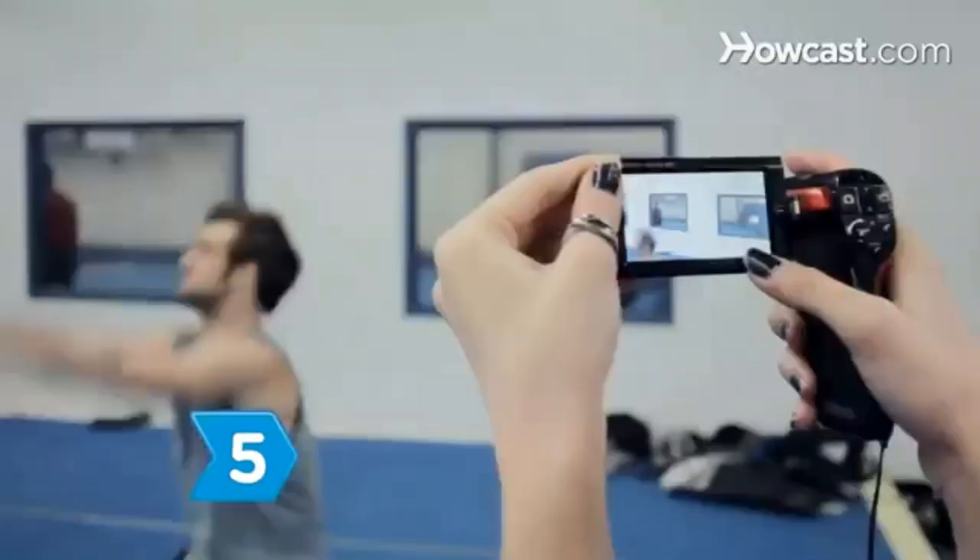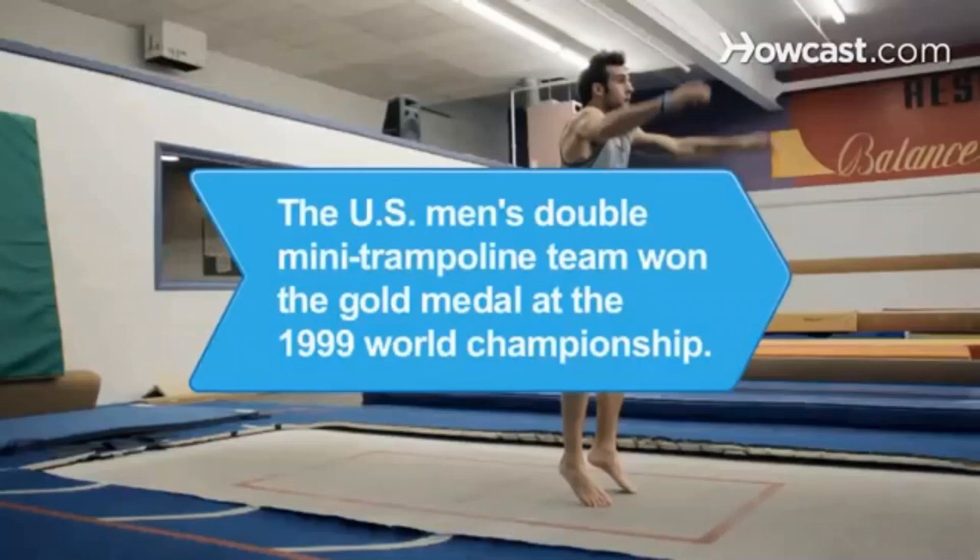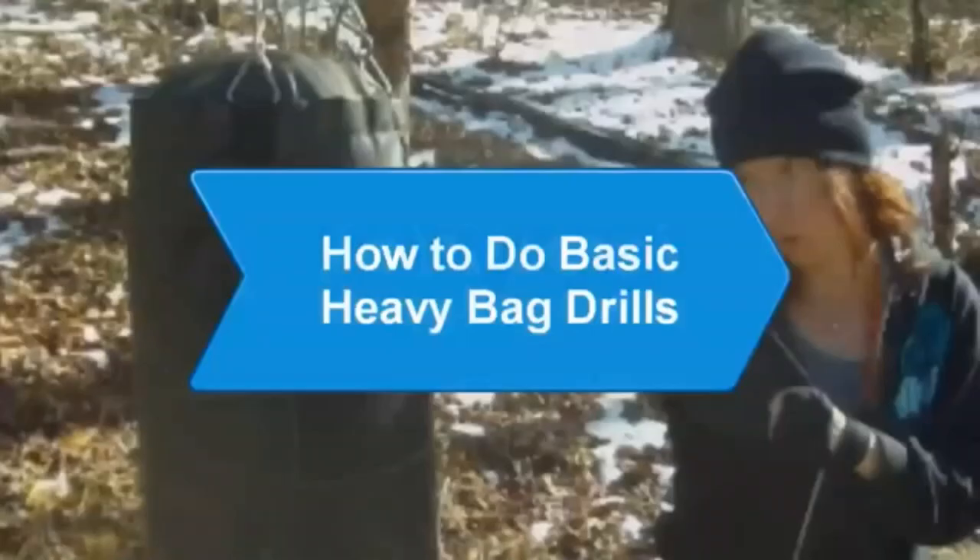Step 5. Have someone record your practice so you can easily spot flaws in your technique. Did you know? The U.S. Men's Double Mini Trampoline Team won the gold medal at the 1999 World Championship.